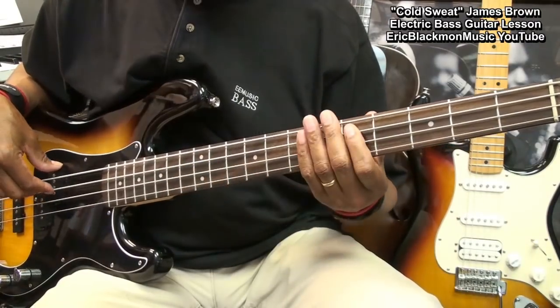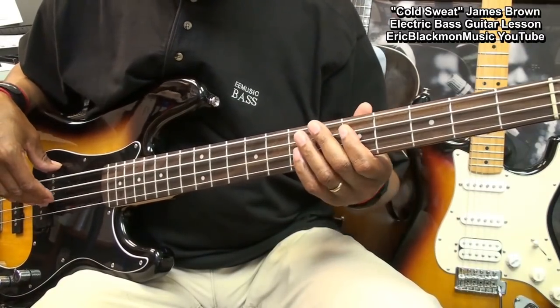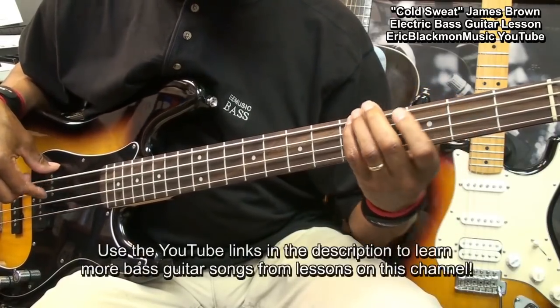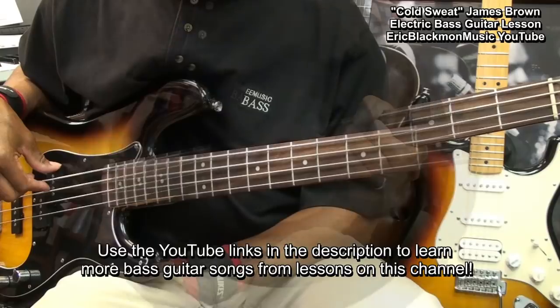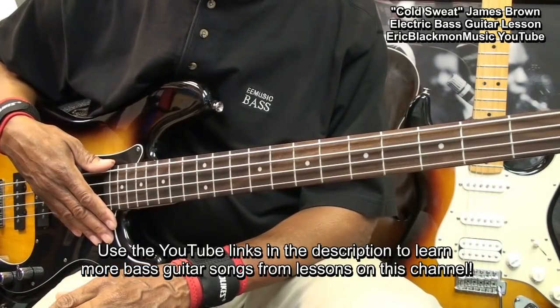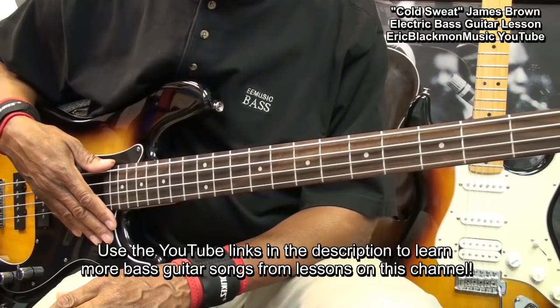And then back into our groove. And that, my friends, is how we're going to play James Brown's Cold Sweat on bass guitar.